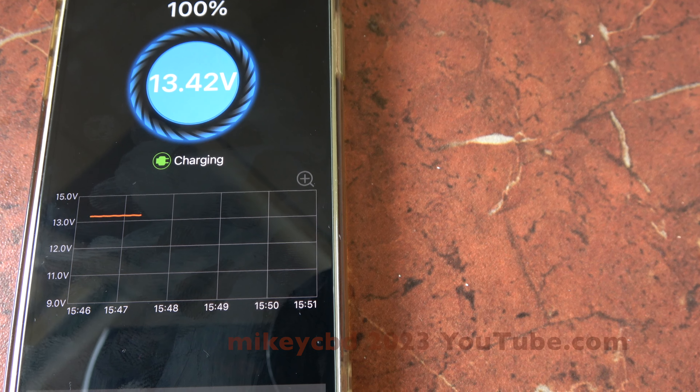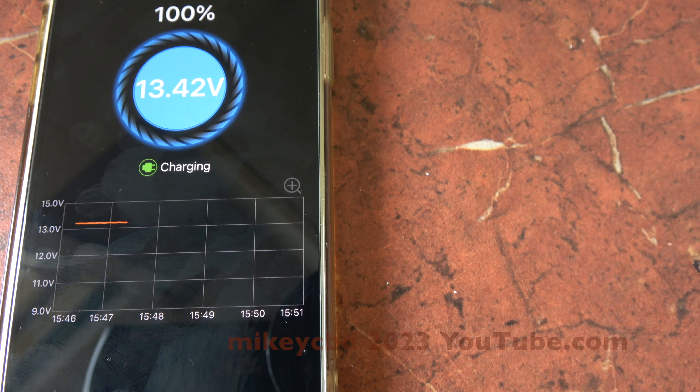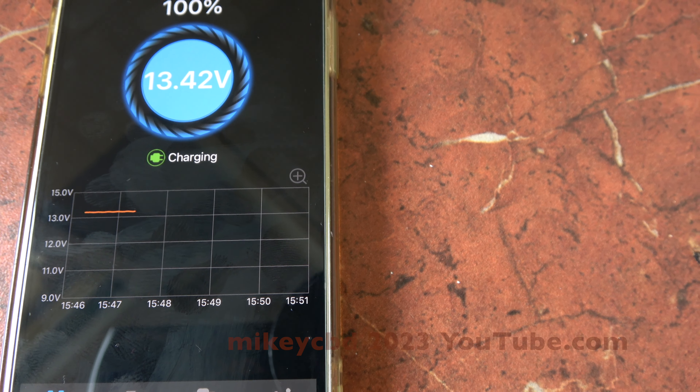I'll put a link in the description to show more. I bought the item on eBay, it's about 40 bucks, but well worth it.